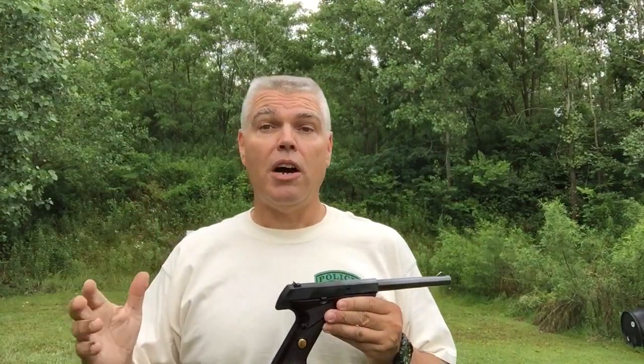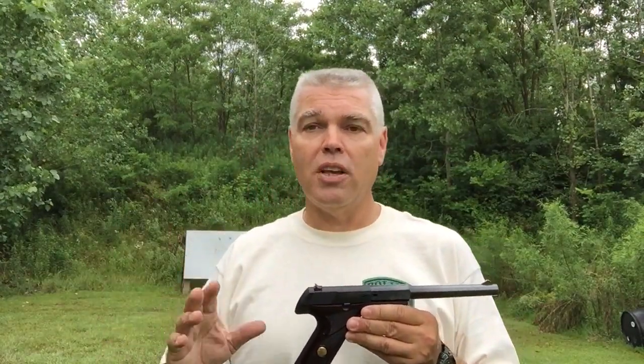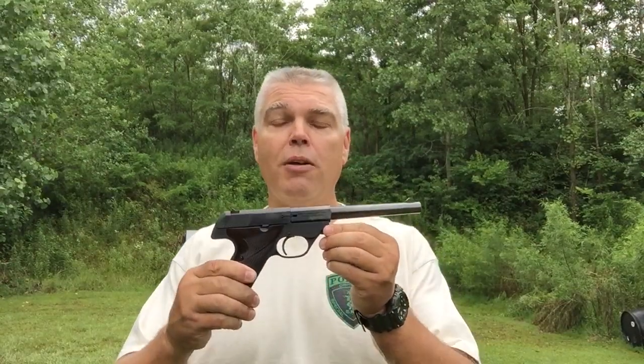Now my grandfather was a lifelong hunter and shooter. He loved the outdoors, he loved hunting with his dogs, and he carried that old pistol all the way up as long as he could possibly hunt. He used that old pistol and never did succeed in wearing it out. That pistol rightfully is now in the possession of my brother.